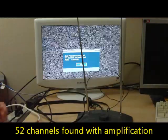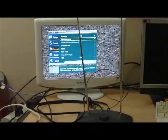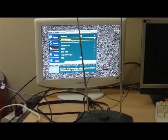We see that with the multimedia drop amplifier, we get 52 channels. That's 12 more channels than the unamplified antenna when we did the TV channel scan.